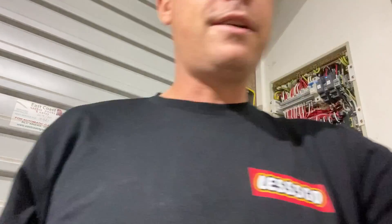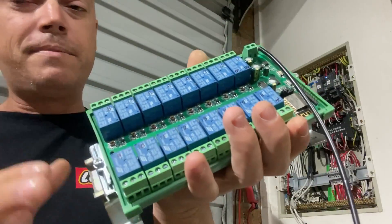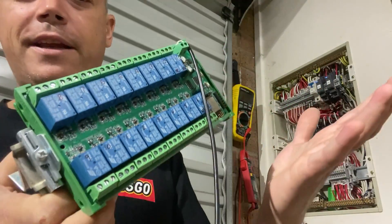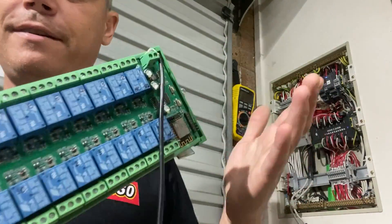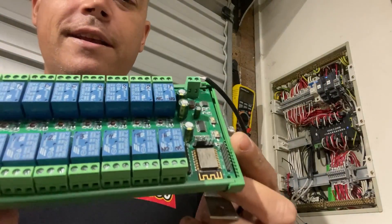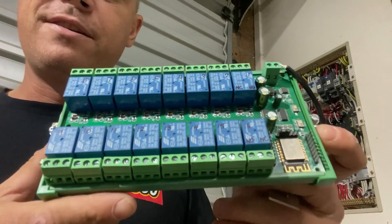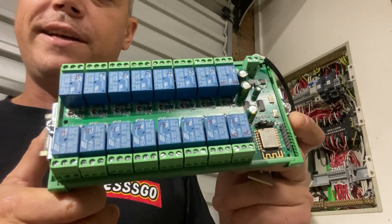So what I've had on my bench at the moment is basically what I had designed originally, except we're just using shift registers here — there's no Modbus in this. There's nothing really special about it; just using ESPHome.